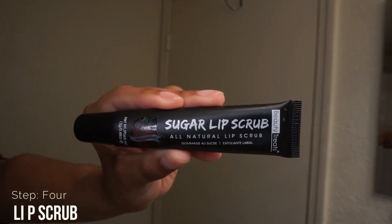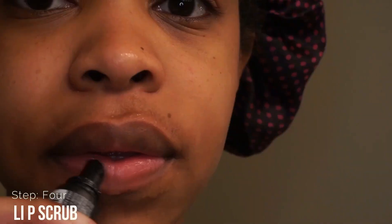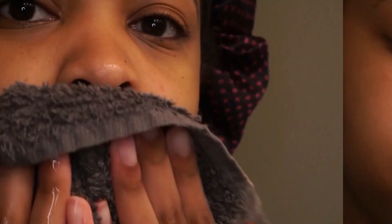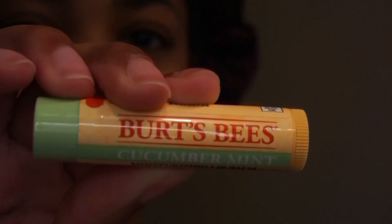After exfoliating, I move into step number four which is lip scrub. This is a sugar lip scrub I got from Five Below. I love it because it comes in an actual container, but if you don't want to purchase one you can definitely make this from sugar and some type of coconut oil — I've done it before and it works just the same. After I'm done I just rinse the lip scrub off and pat my lips dry.